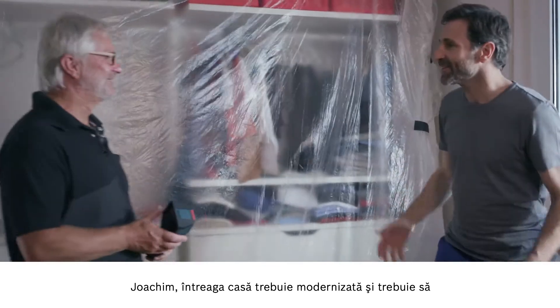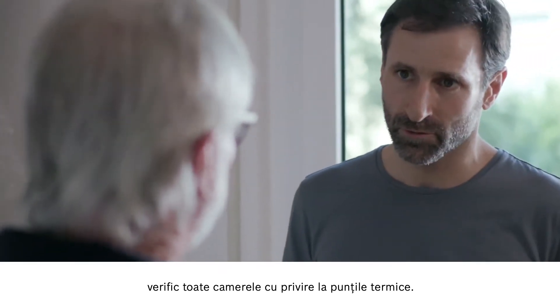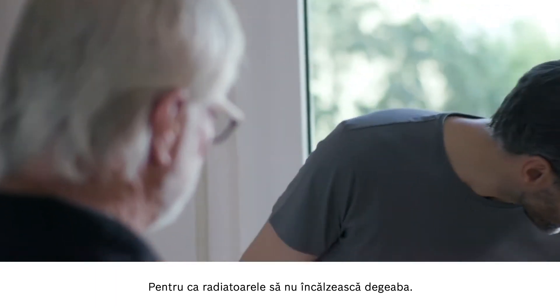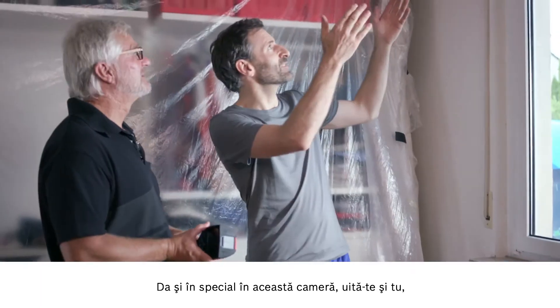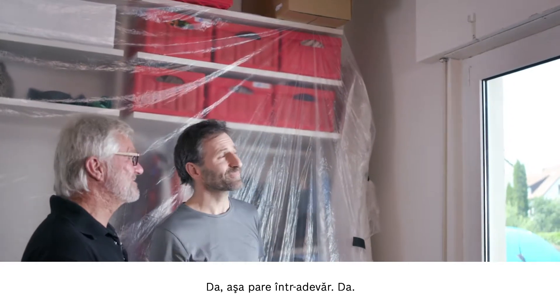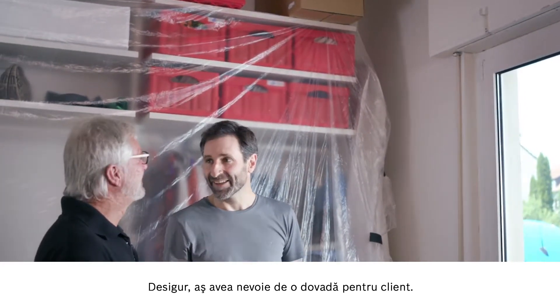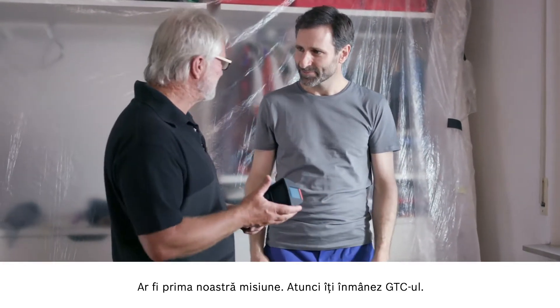So Joachim, we're looking to modernize the whole house, so I need to check every room for thermal bridges — to make sure that the radiators aren't emitting heat for nothing. And in this room here in particular, take a look for yourself. I reckon that the old roller shutter box is going to be a problem area. It certainly looks that way. However, I need some proof of this to show my customers. Perhaps you could help me here. That'll be our first use case.